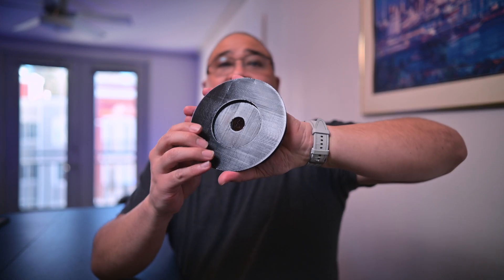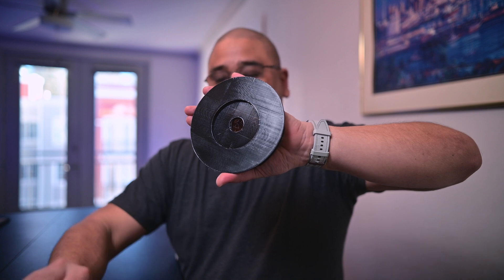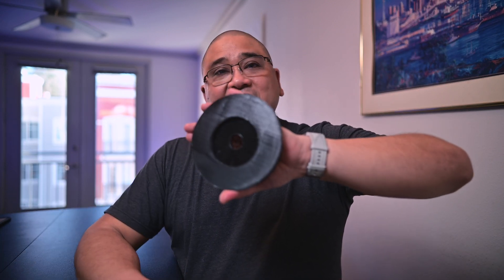TPU because it's flexible is a little bit more difficult to work with, and the way it prints out — even though it actually prints pretty good — when the nozzle touches it as it's printing it'll make these lines. Here's a finished cap right here — this looks a lot better than what I was about to send out, so thanks Jose.